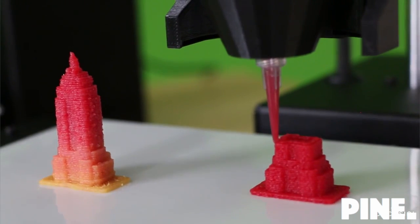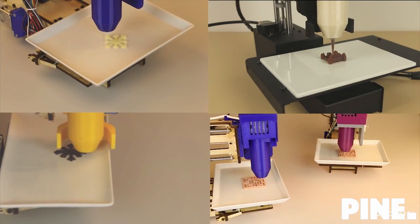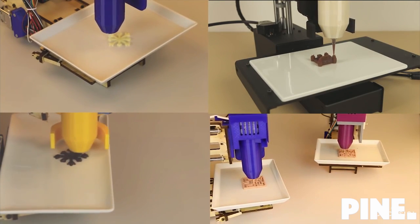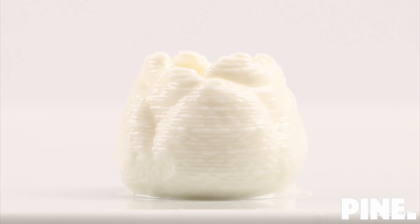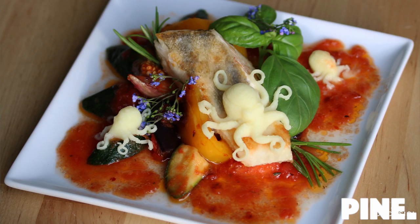Bocasini is a universal open source food printer. It can print many different food categories: confectionary and bakery products, meat and dairy products, vegetable and food products, and many more.